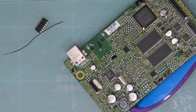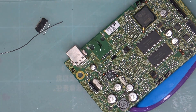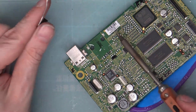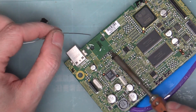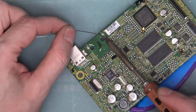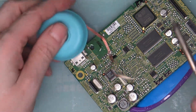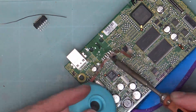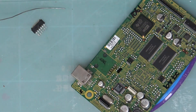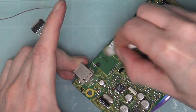Now we will clean that up. Just a bit of fresh solder on those pads and also on the ground pads, and then we'll clean everything up with the solder braid. Now we'll clean up our flux on the board.